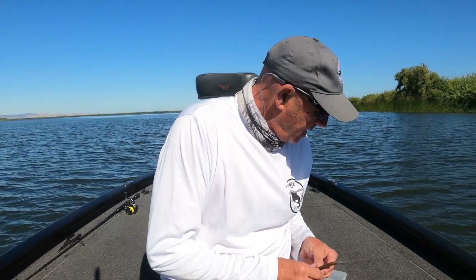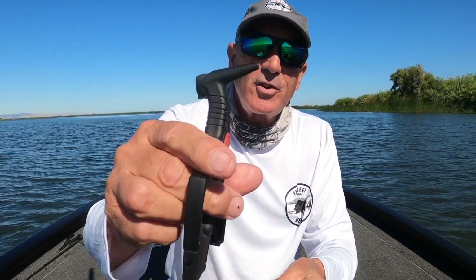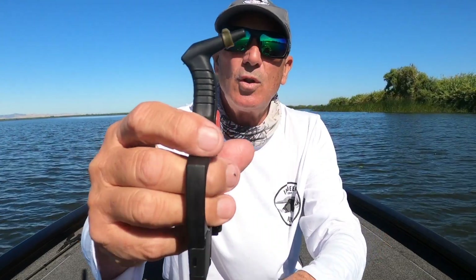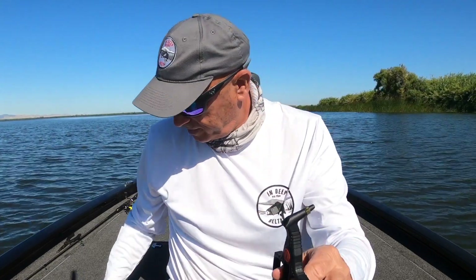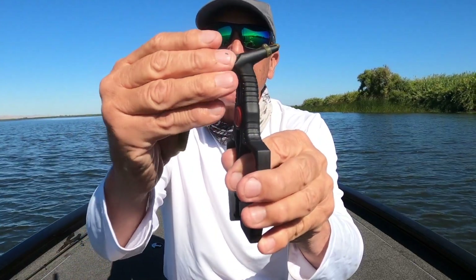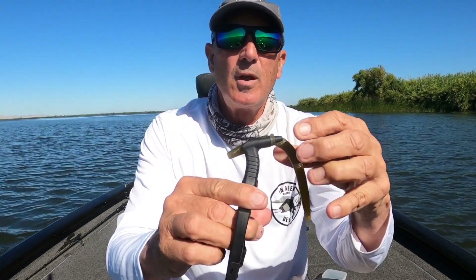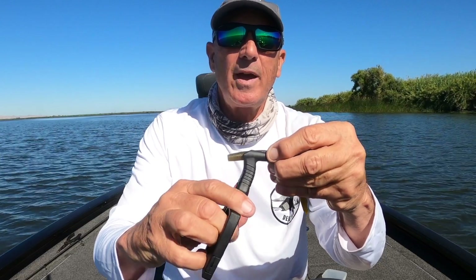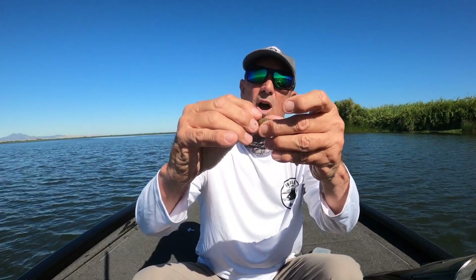Let me show you how I rig these. I'll use a five-inch Senko and an eight-mil band. The first thing you're going to do is just put the band on the tool, and you'll see that this opens up. You'll open it up, put your worm through the little opening there, and I can open this up now, and just pull the worm through, and slide the band off — and you've got it all set up. It's as simple as that. This thing's not going to pull off, and it's not going to destroy worms.